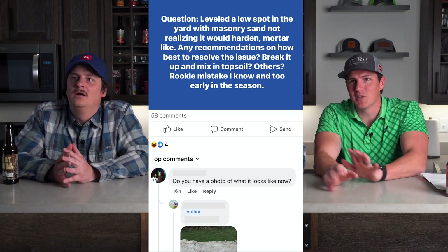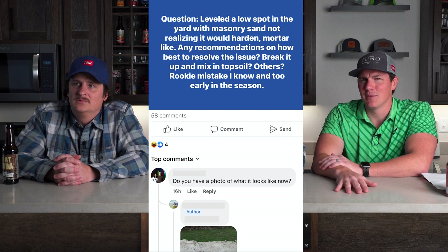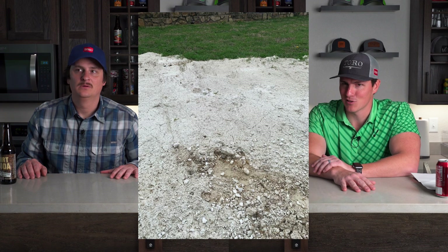Coming in at number two. This person didn't get back to me so I'm leaving their name out of it. I came across a Facebook post that says: 'Leveled a low spot in the yard with masonry sand, not realizing it would harden mortar-like. Any recommendations?' Somebody wisely asked for a photo, and everybody in the comments was saying, 'That's not sand.' We confirmed it was not sand — this was paver set or mortar of some sort. He concreted his lawn instead of putting sand out. He used masonry mix instead of masonry sand.